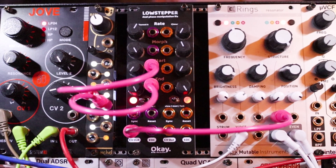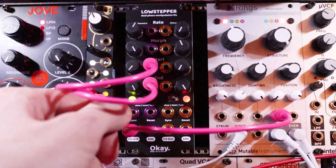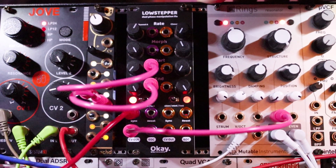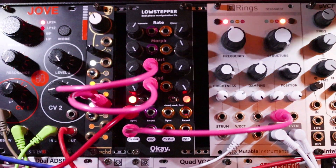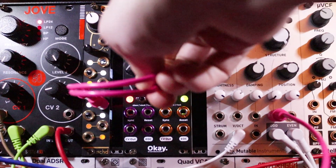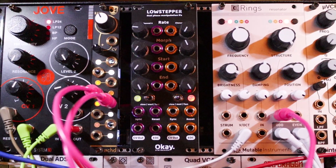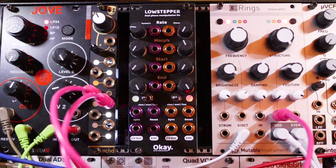Now I'm going to plug a clock into the sync input. That's pretty cool. Let me try pushing it harder — how fast can it go?